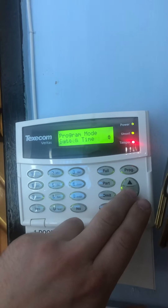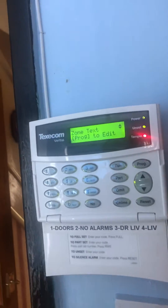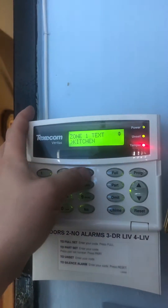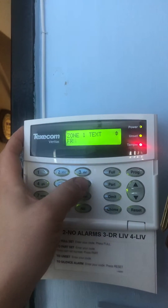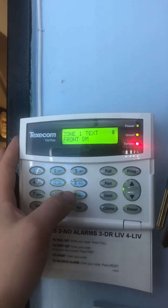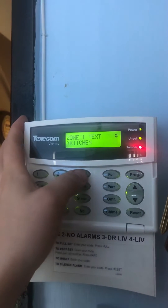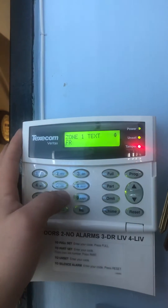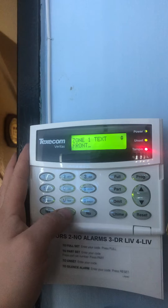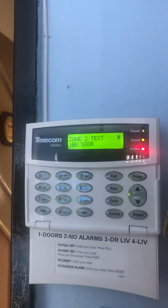First thing I'm going to do is change the text on the zones just to make life easier for myself. The first option in there is the zone text program to edit. Zone one I've now changed to Front DR — nothing longer will fit. Press Yes.